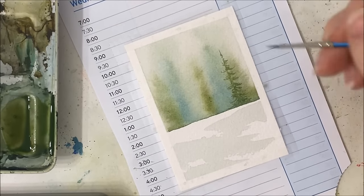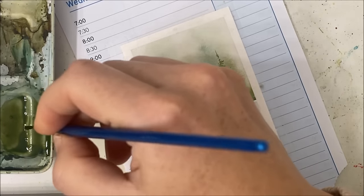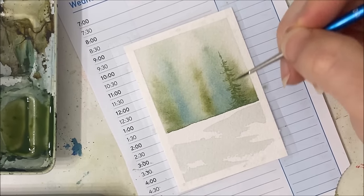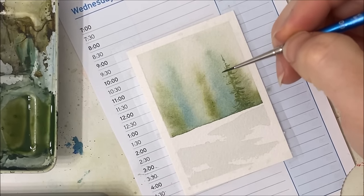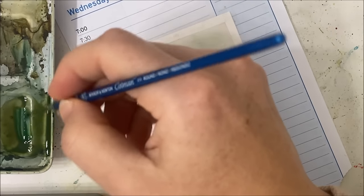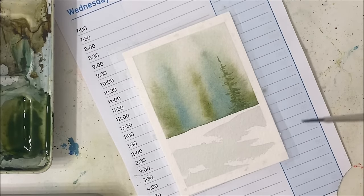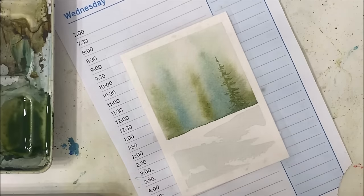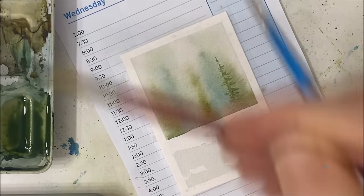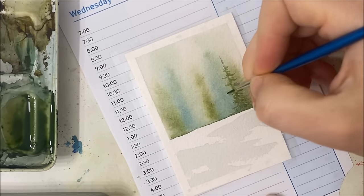I'm not going to verbally explain how I paint this pine tree because I have so many tutorials on pine trees already. I have a Skillshare class that features eight techniques for painting pine trees, so you can check those out — free trial link in the description. I want to add a little more black to the scene to make it a little darker and more prominent. I'm also going to utilize some blue and paint a nice blue tree next to my green tree.